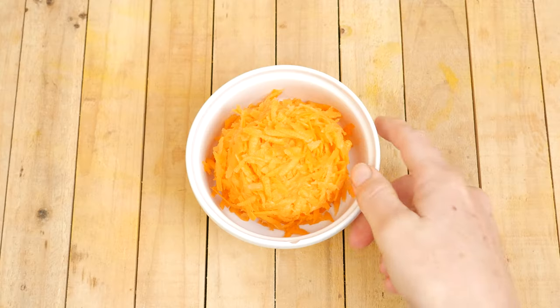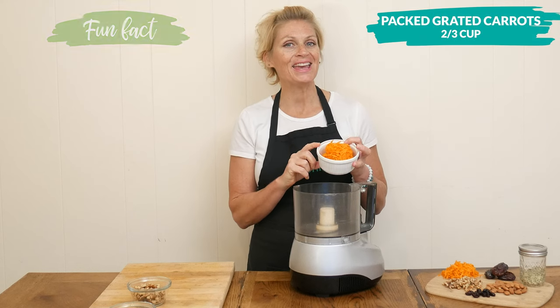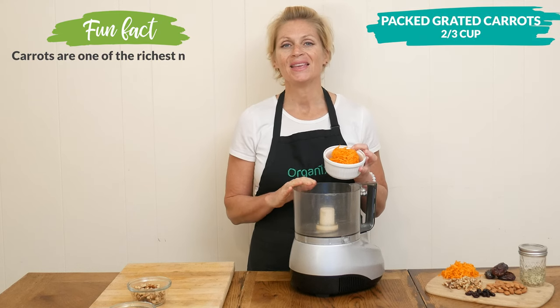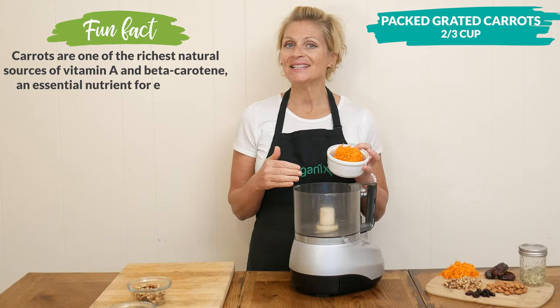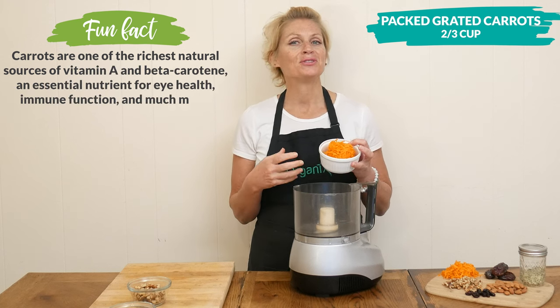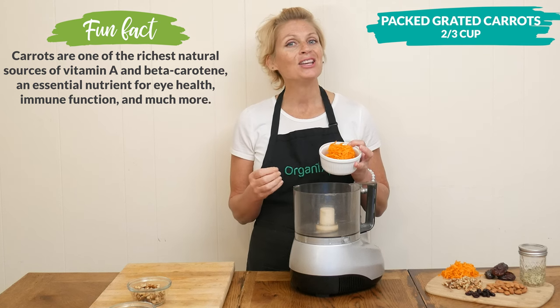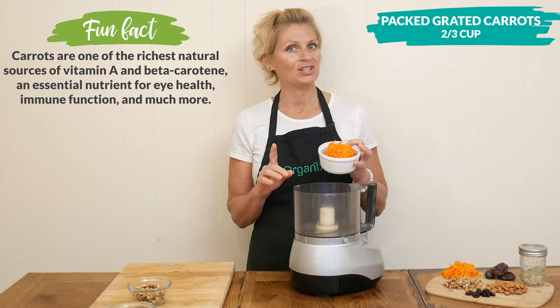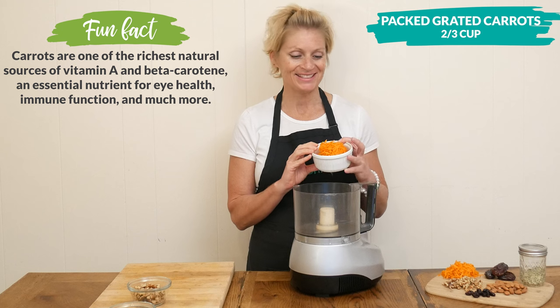Let's begin our recipe today by adding two-thirds of a cup of packed grated carrots to your food processor. Carrots contain about 88% water and they're high in dietary fiber, so this is great for hydration and good digestion. I used one really large carrot to do this — you're going to need about two medium-sized carrots.